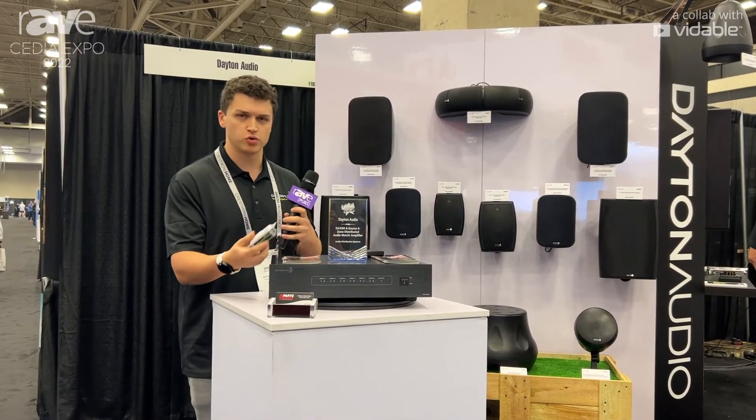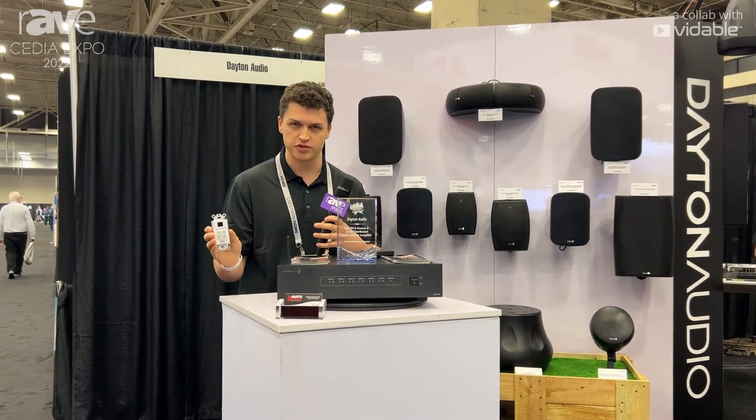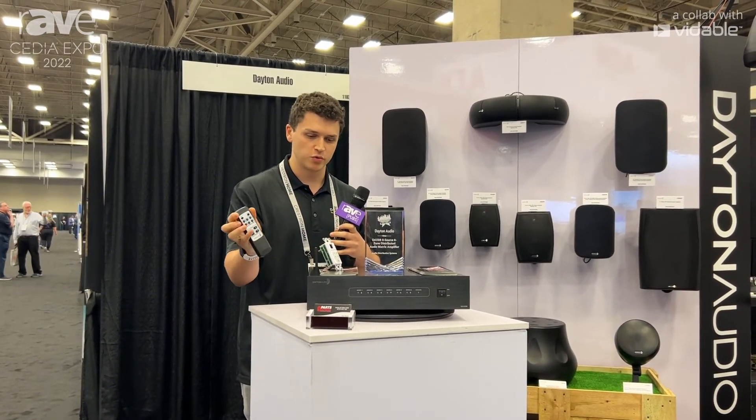We have keypads for control as well. So if you don't want to pull out the app every time and just want to put a keypad in a wall, you can control your zone. You can have up to eight keypads, one per zone, and you can also control the keypad with a remote if you want.